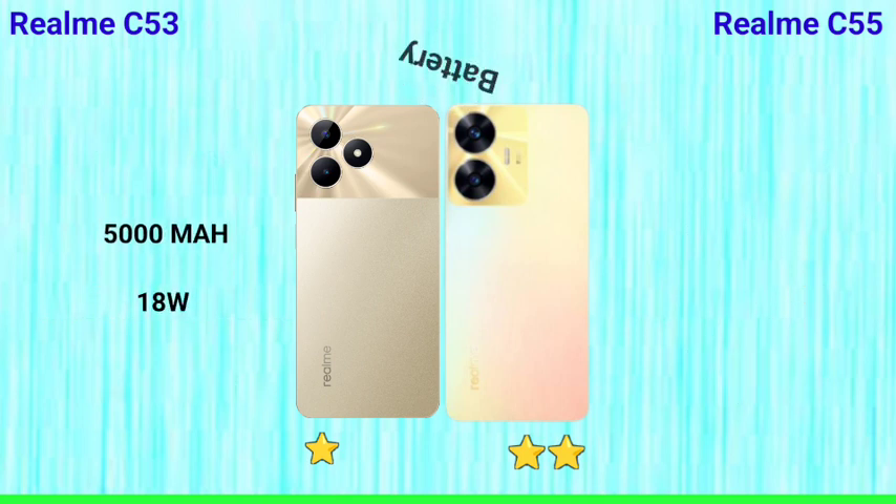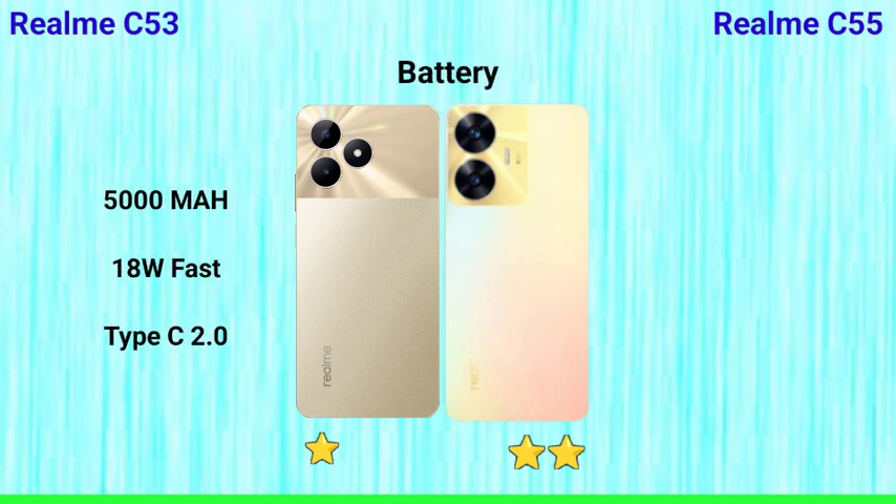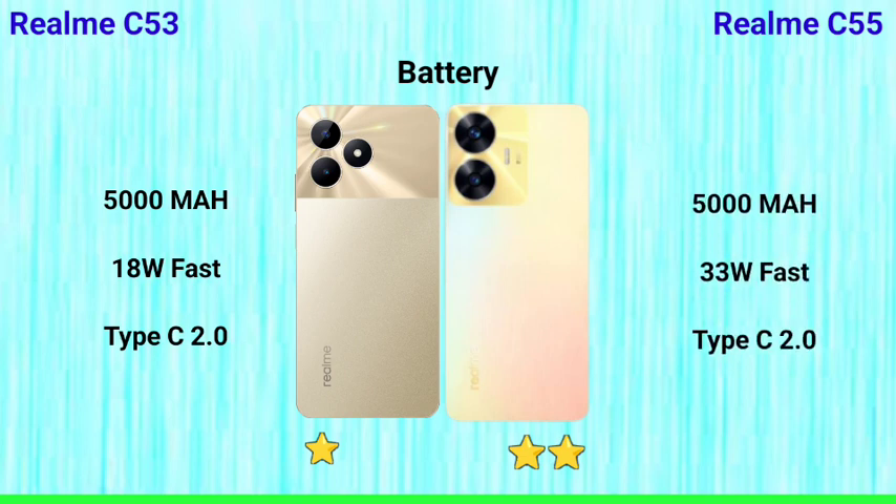Next is the battery. Both phones have a 5,000mAh battery. However, the Realme C53 supports 18W fast charging, while the Realme C55 supports 33W fast charging. So if fast charging matters to you, the Realme C55 is the better choice.